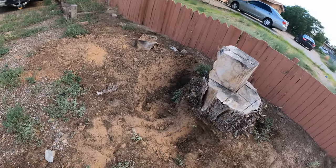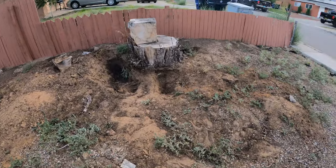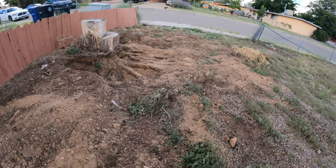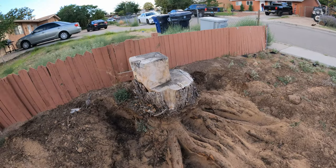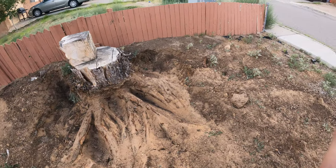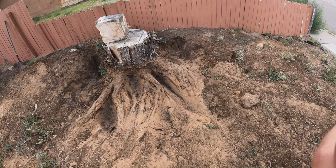I've already started digging around a little bit, so we're gonna finish digging this sucker up. After about 30-40 minutes of digging, this is where we're at — I've exposed a lot of the roots. I'm gonna go ahead and get one of my saws and we're gonna start cutting at the roots.